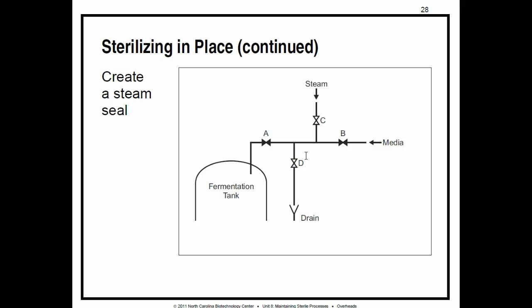Some liquids are sterilized in a mixing tank or fermentation tank by heating them to the required temperature for a specified amount of time. In flow-through sterilization, liquid passes through a heat exchanger that heats it to the required temperature as it flows through. This method limits the amount of time a heat-sensitive liquid is exposed to high temperature, making flow-through sterilization important for steam jackets and heat exchangers.